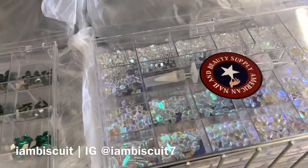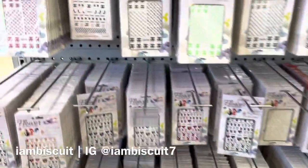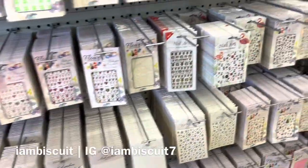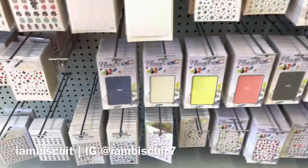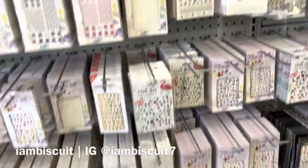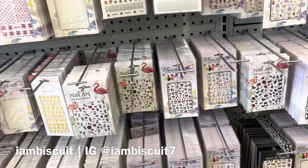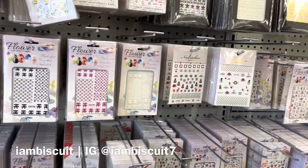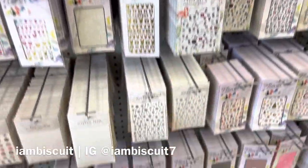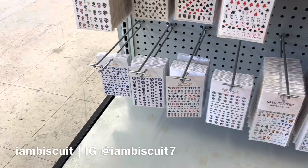That iridescent one in the corner was really calling my name, but I remained my composure. I came back to it at the end and asked myself, do I really need this? Do I really want this? No — I can find this elsewhere. So I turned my back and happened to see the stickers. They had fish scales, Playboy bunnies, Gucci, Louie — all that stuff. I ended up getting five sticker packs for $10. Every coin matters, okay?